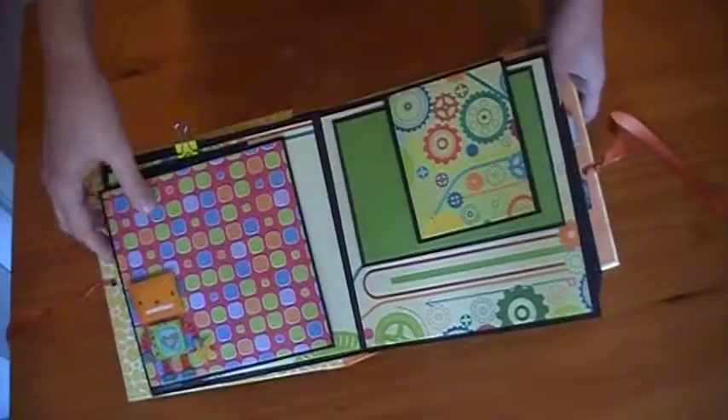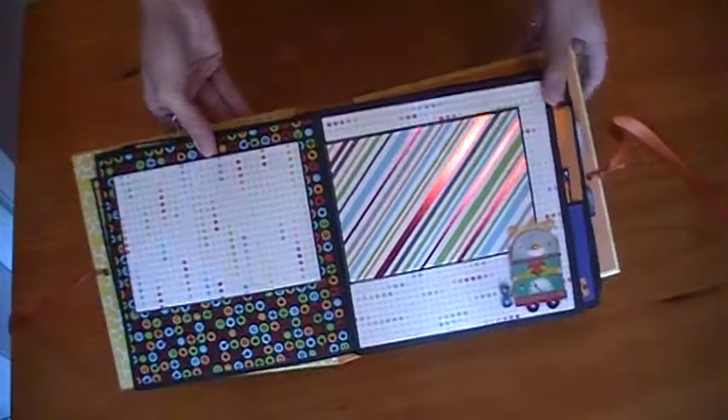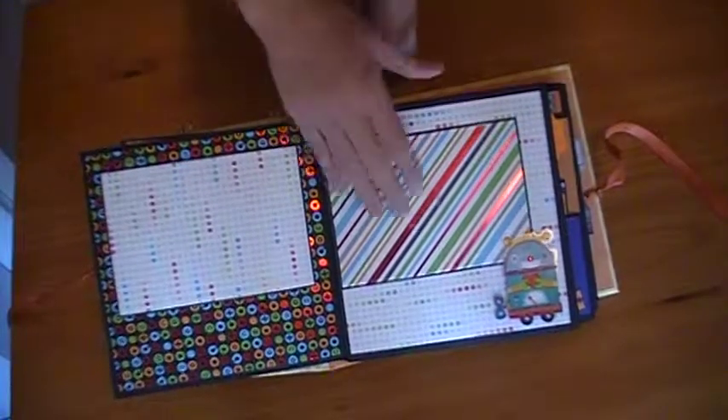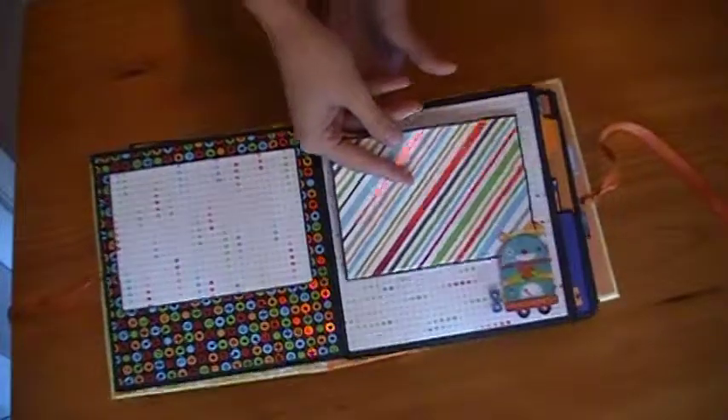My dog is trying to ring the bell to go outside and he's going to wait. This next page has two photo mats here, and this is a metallic so you can kind of see the shine on the pages. This one has not been glued in yet, so she can decide which direction she would like to place the photo mat.